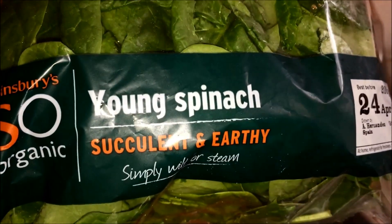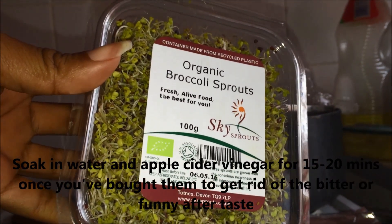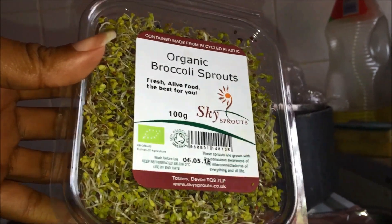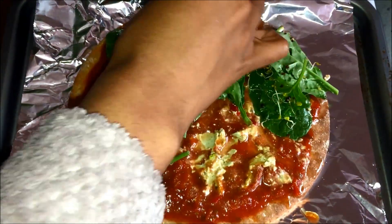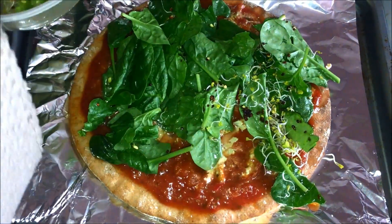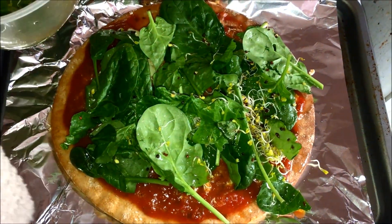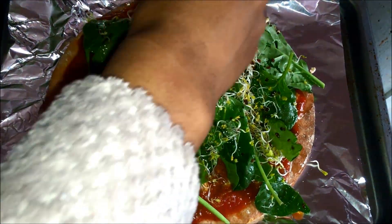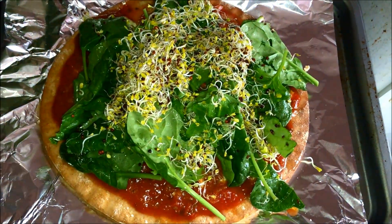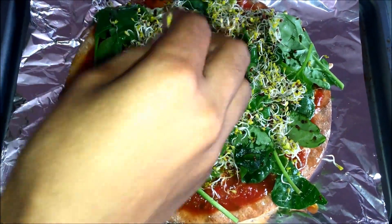Next I have spinach from Sainsbury's — organic of course — and then I have broccoli sprouts. Broccoli sprouts are amazing; anything sprouted is amazing, it packs 50 times the antioxidants compared to normal grown broccoli. Spread it all over the pizza base. For those that don't eat this way, you're like, why is she spreading so many leaves and trees on her pizza? Well, spinach tends to shrink once you bake it, so I'm trying to pack as much on there as possible. A lot of people don't eat even a quarter of the greens they're supposed to.